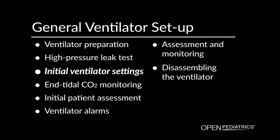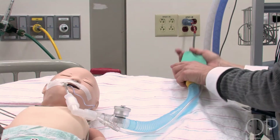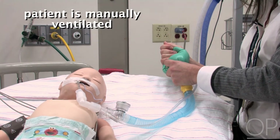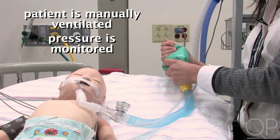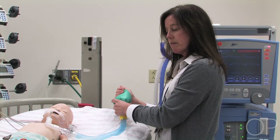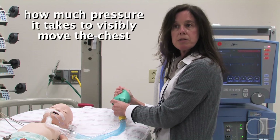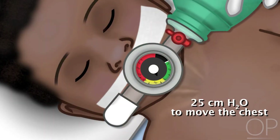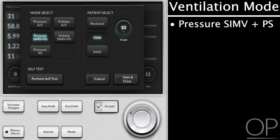Initial Ventilator Settings. After the patient is intubated, there's a period of time where the patient is manually ventilated, and pressure is monitored so that you can have a sense of how much pressure it takes to visibly move the chest. Here it's taking about 25 centimeters of water pressure to move the chest, so that is where I will start my ventilator initially. I have chosen a pressure control mode for this patient that's just been intubated, and I'm going to set some initial settings before placing the patient on the ventilator.